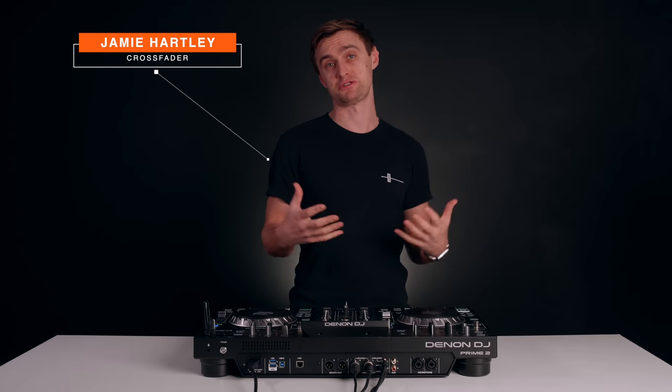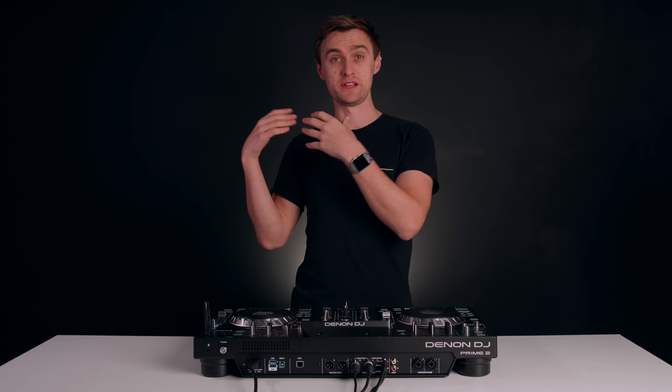If you're a DJ that plays lots of house music, whether it be tech house, deep house or even techno, then this simple trick is going to help your sets sound professional and add energy. This is used by lots of professional DJs and I'm going to break down this simple trick so that you can do it no matter what equipment you're on.